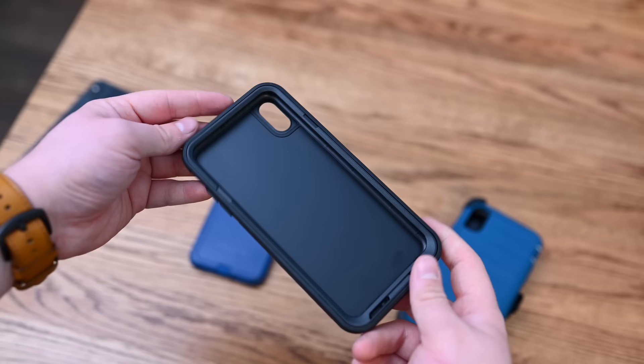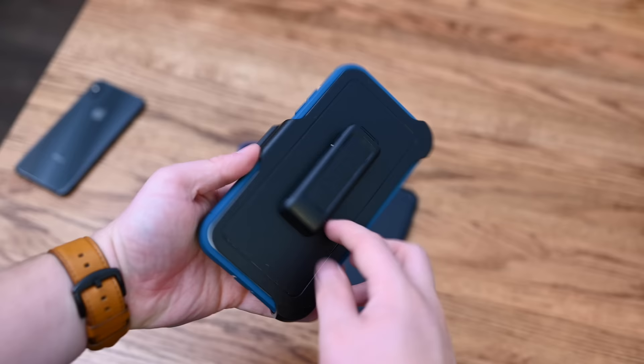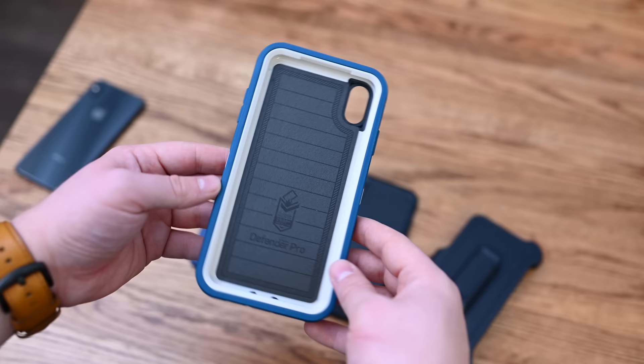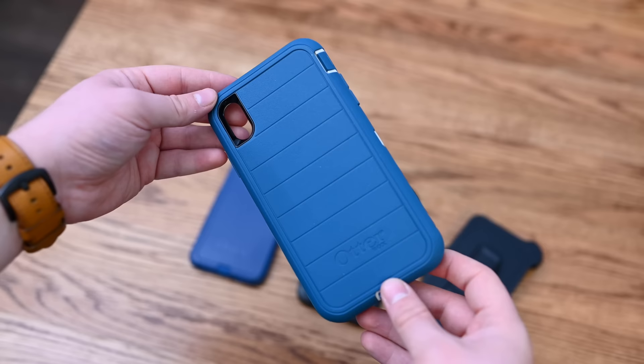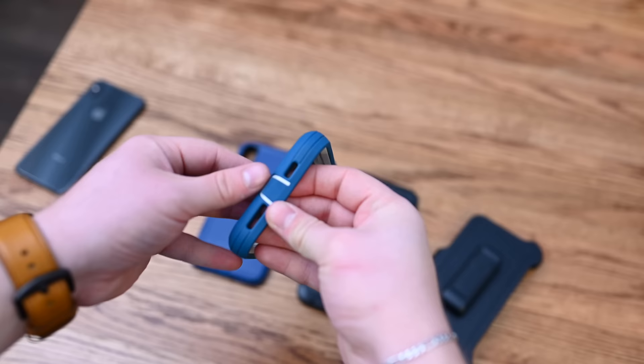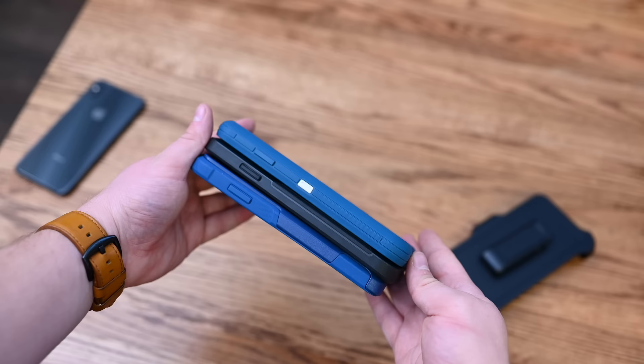The Pursuit does offer a little bit more protection and routes the audio forward, which is really handy when watching video — the audio comes directly at you instead of out the bottom. For the most protection, the Defender Pro comes with a belt clip that protects the front of your phone when in the holster. It is by far the bulkiest design, but should offer the utmost protection. You still have direct access to the screen, so you may still want a screen protector for full 360 degrees of protection. Many things do get covered up, including the toggle switch and the lightning port, though there is still direct access to the two speakers.